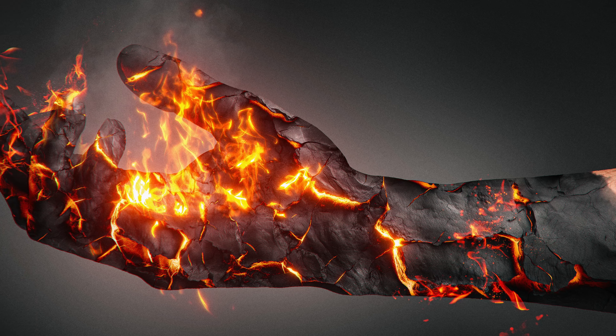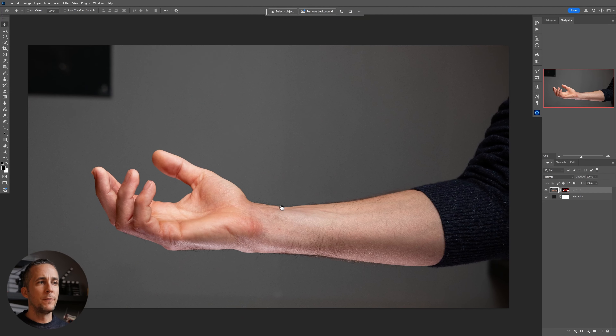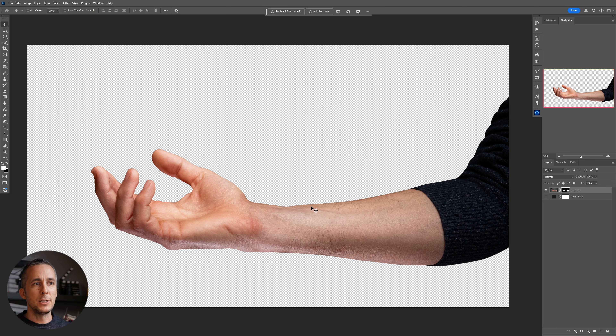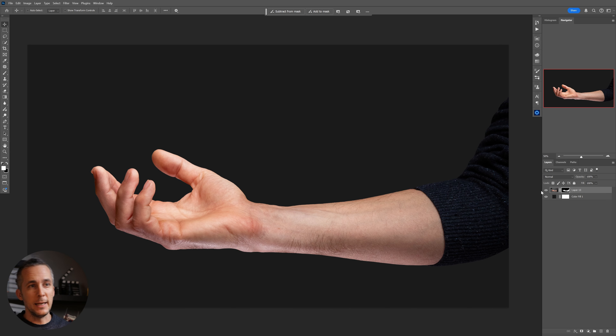Let me show you how you can create this fire slash burning effect in Photoshop. I took a photo of my arm just to show you this effect, and the first thing I did is extract the arm out of the background — for two reasons: first, to be able to change the background however I want, and the second reason you will see in a moment.